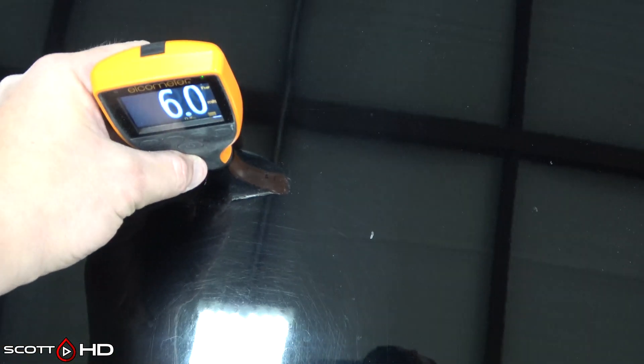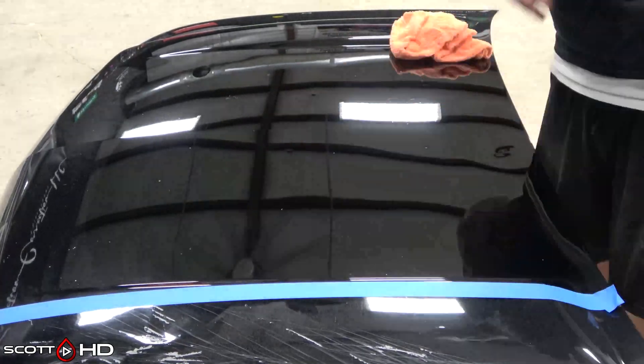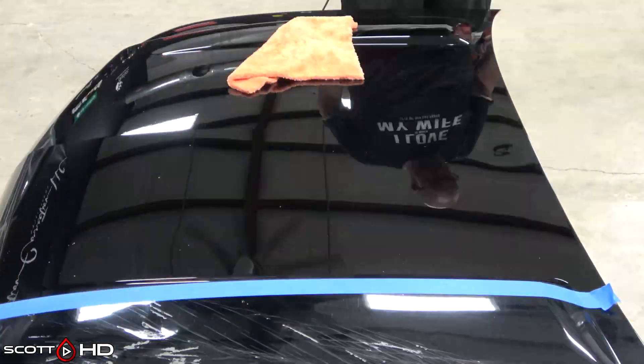Have we taken off any paint? Doesn't look like it — still five and a half to six mil, or 125 to 150 microns. There are still some defects that remain but it's significantly better. What I did notice when polishing this hood is it needed a lot of heat.